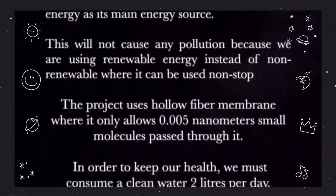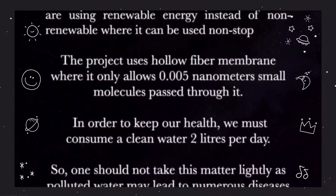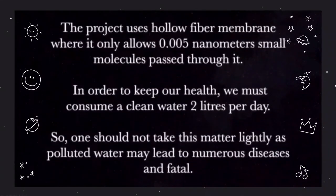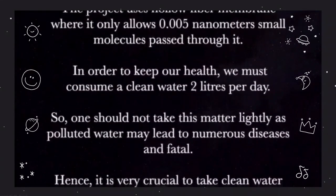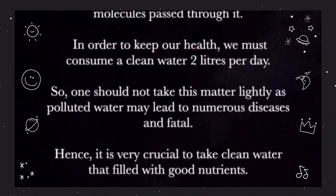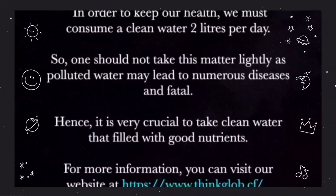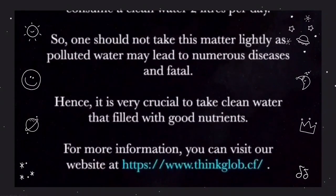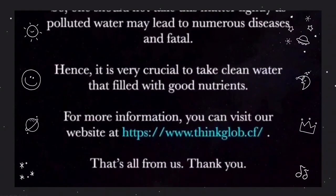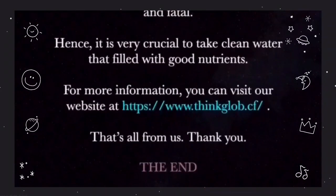The project uses a hollow fiber membrane that only allows 0.005 nm small molecules to pass through it. In order to keep our health, we must consume clean water — 2 liters per day. One should not take this matter lightly as polluted water may lead to numerous diseases and fatalities. Hence, it is very crucial to drink clean water filled with good nutrients. For more information, you can visit our website at www.thinkglobe.cf. That's all from us — thank you!